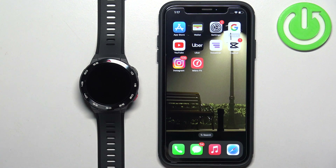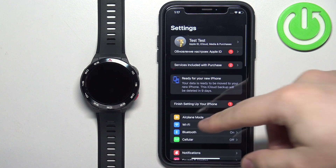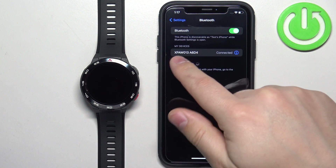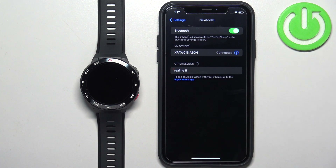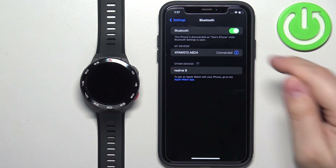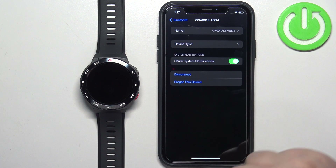Now we need to make sure that the required permissions are allowed for your iPhone and the Mibro Fit app to send notifications to your watch. Open the Settings on your iPhone, then find the Bluetooth option and tap on it. Here you should see a device called XPAW013A6D4 or something similar on the My Devices list. Once you see it, tap on the info icon next to it and you should see the option Share System Notifications. Make sure that this option is enabled.